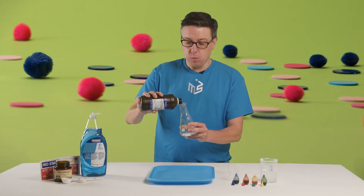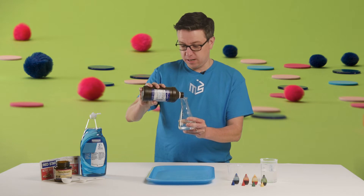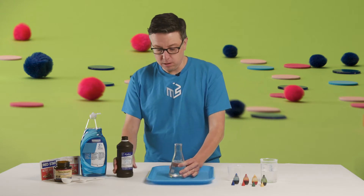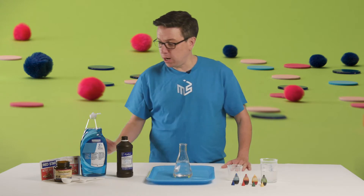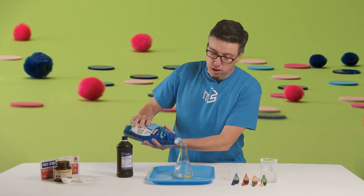We're going to use a little bit over 200 milliliters. One of the things about this chemical reaction is you don't have to be super exact on the measurements. I'm just going to fill this flask up a little bit more than halfway - there's our hydrogen peroxide. To that I'm going to add a good squirt of dish soap; this is what makes all of our bubbles, so don't be shy with that.